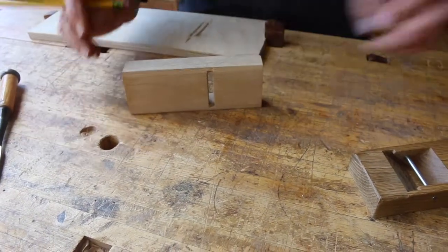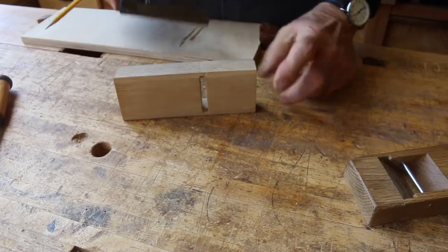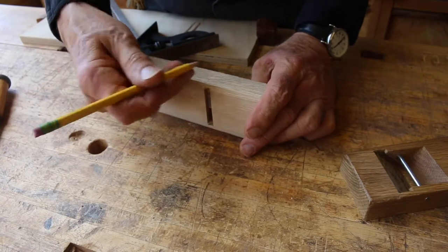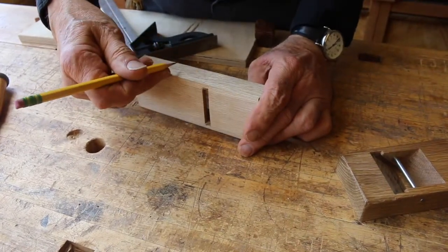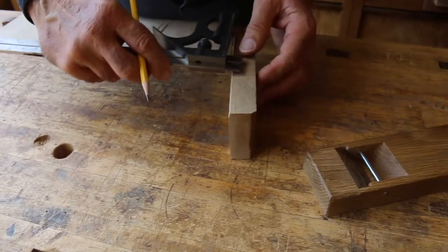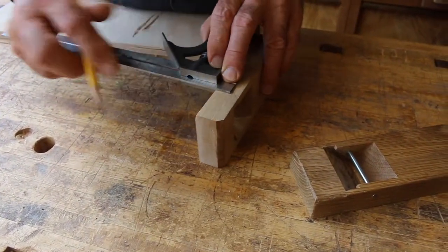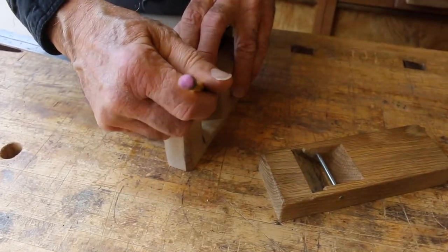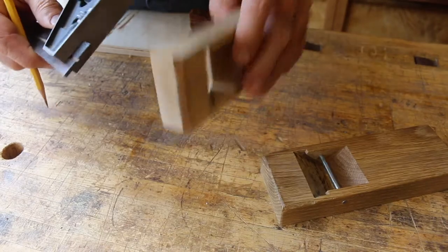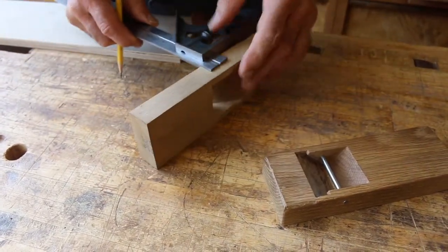The Japanese like to do things in tenths — decimals. The pin on this plane is usually located about five-tenths of the height, which on my one-inch block conveniently comes really close to five-eighths. I've got my combination square set up and we'll mark the other side as well.